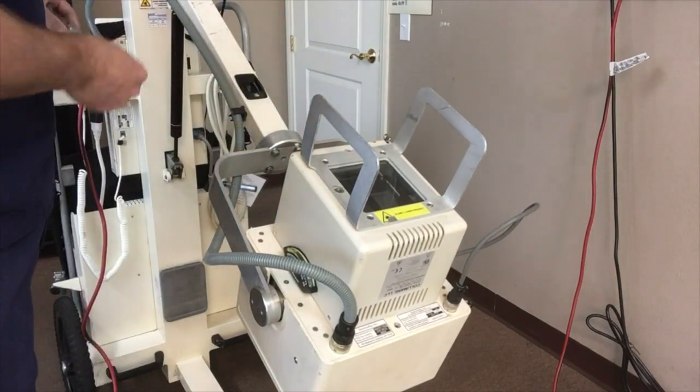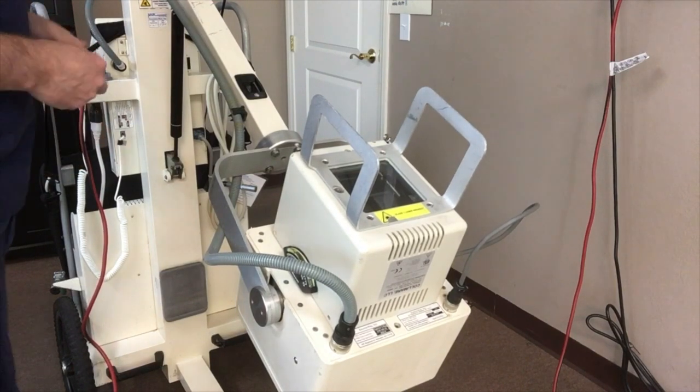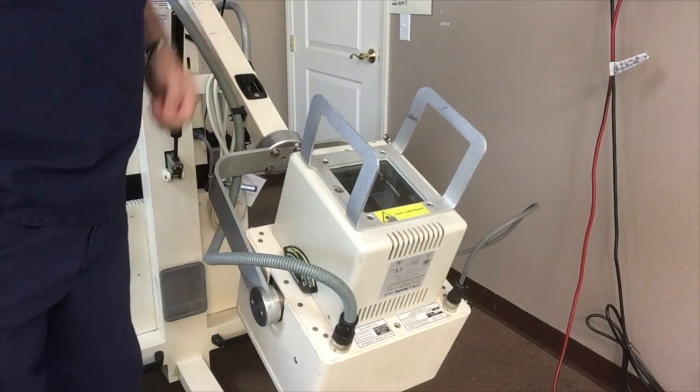You need to remove both knobs. When you reinstall the knobs, you don't want to tighten them too much because the knobs are very brittle and you can break them.